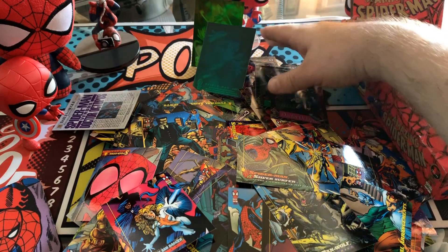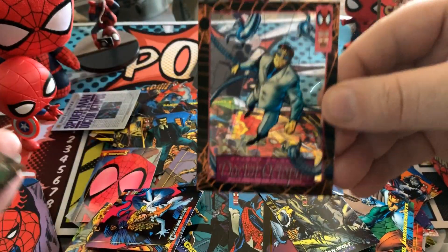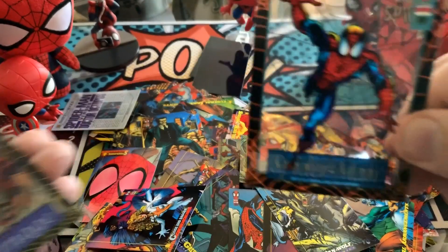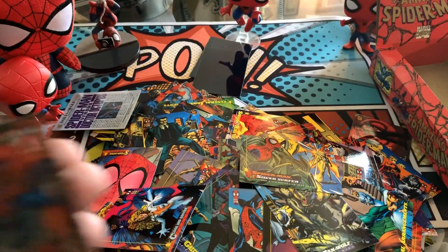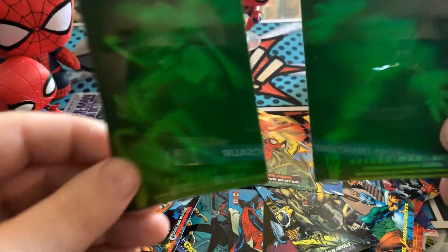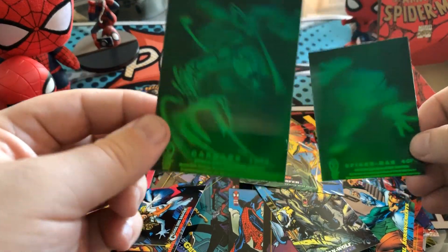In terms of chase cards — as mentioned previously, we've gotten nine of these suspended animation guys: Dr. Octopus, Vulture, Spider-Man of one type, The Lizard, Black Cat, Spider-Man of a second type, Carnage, Hobgoblin, and Venom. And of course two holograms — Carnage and Spider-Man.